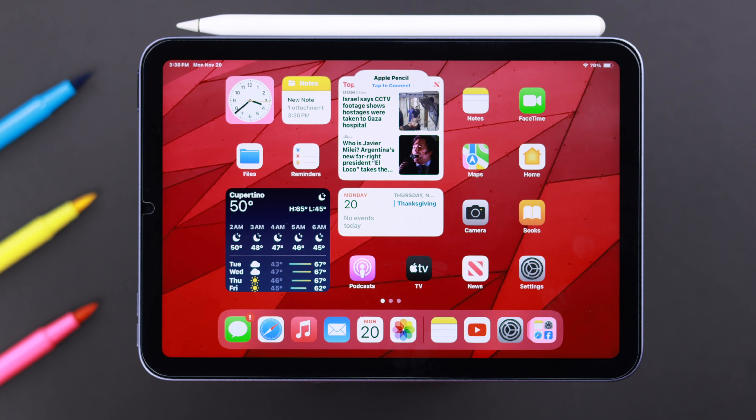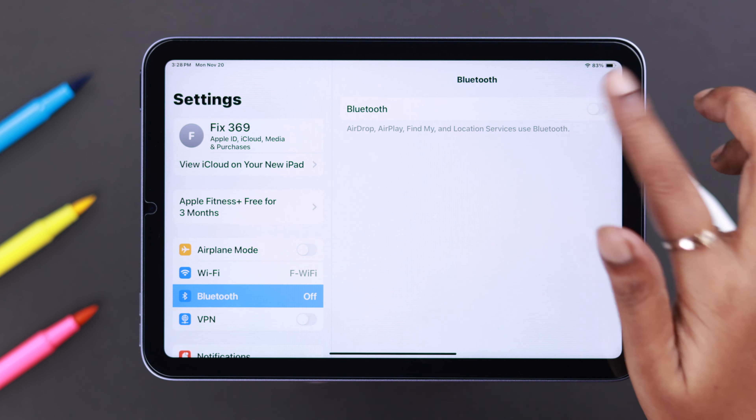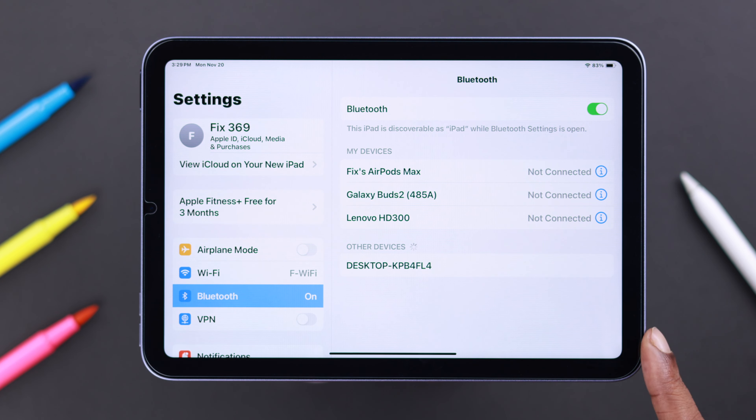If you're especially facing a connection or pairing issue, first make sure Bluetooth is on your iPad. Turn it on if it's off. If it's already on, you can turn it off and then on again — just refresh it.